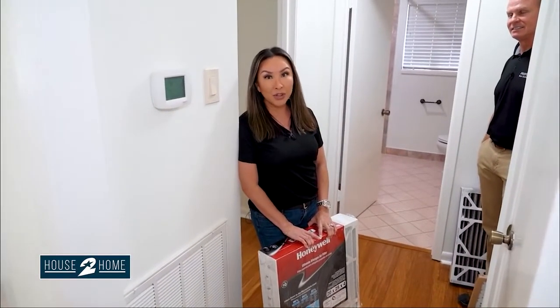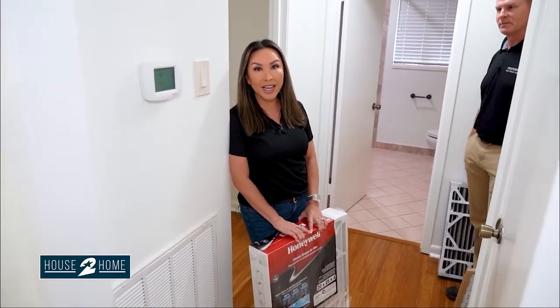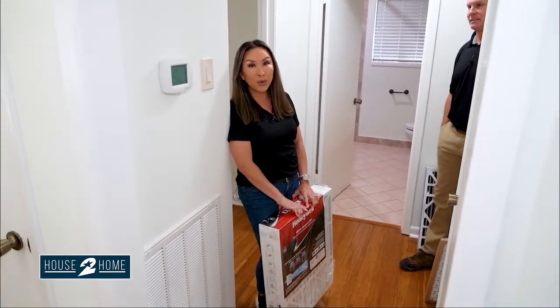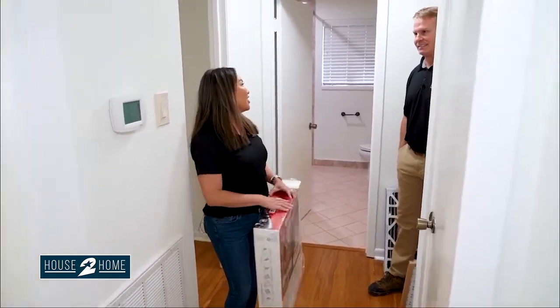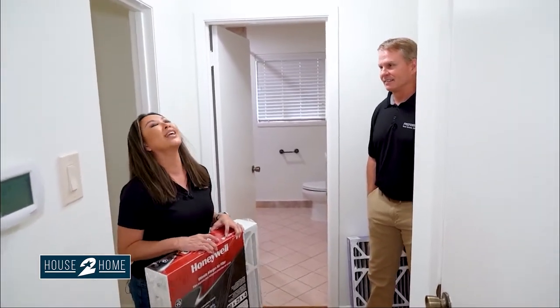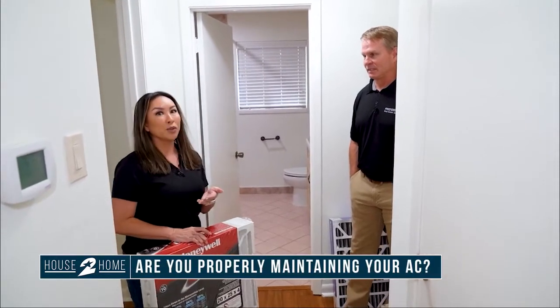Welcome back. We are in the dead of summer, seeing 100 degrees every single day. The last thing you want is for your air conditioner to break down. I'm here with Jeff Owens of Preferred Home Inspections. We're going to talk about how to best take care of your air conditioner before there's a problem.